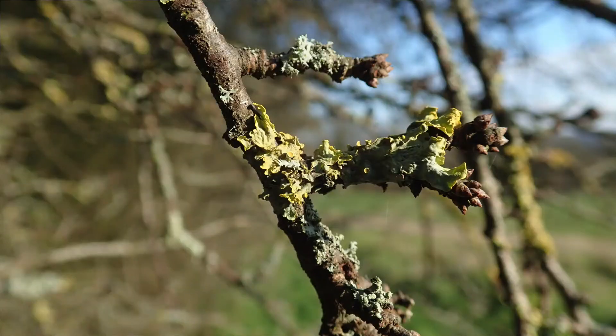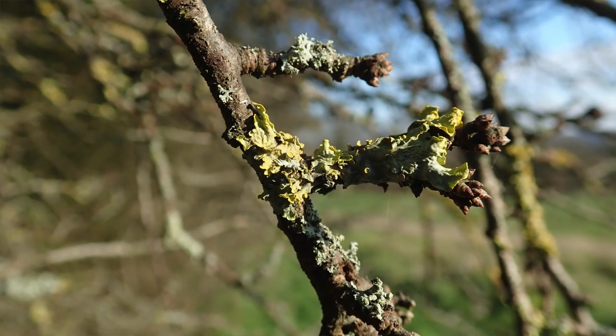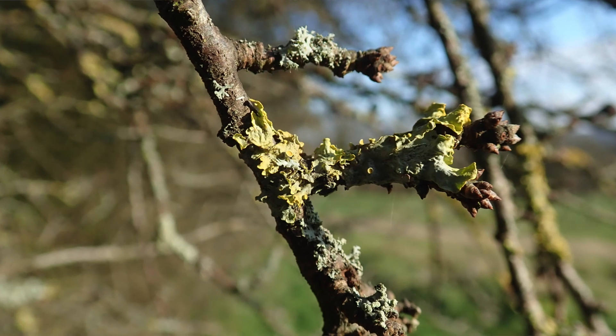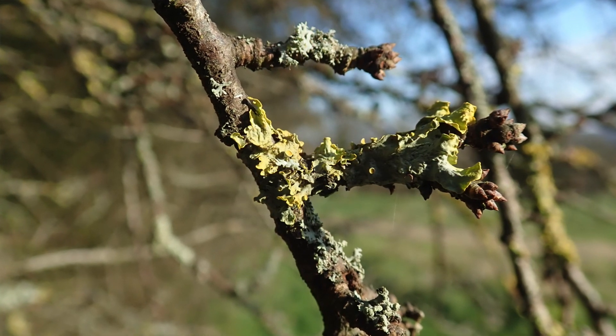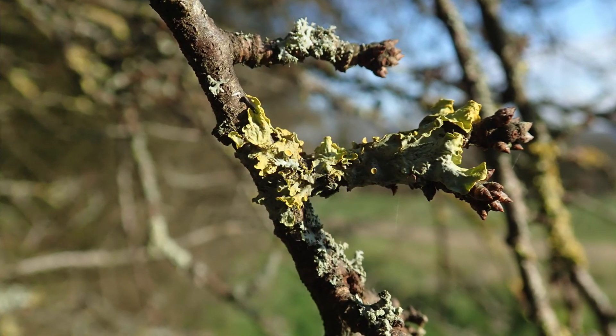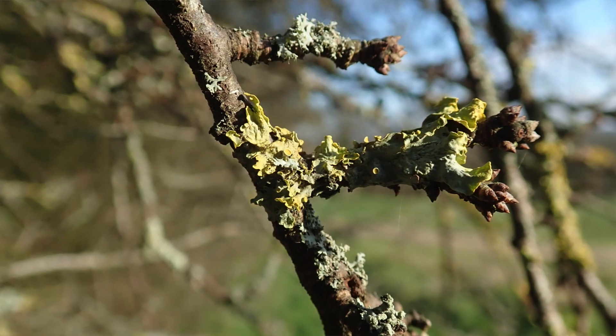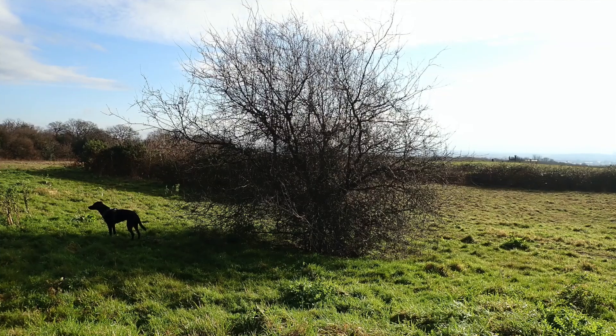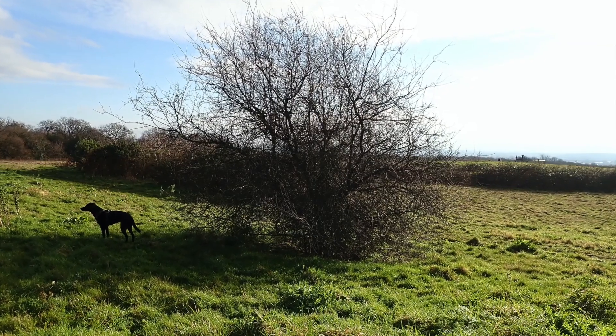Another thing to look out for is the bark. So the bark — allegedly from the name blackthorn — is because the bark is black. Now I don't see a black bark, but the more you spend time outside in the woods, you start to see that you get a brown that's a bit of a pinky-brown, or a greeny-brown, a grey-brown. What I find in blackthorn is that it is more on a blackish side of brown.